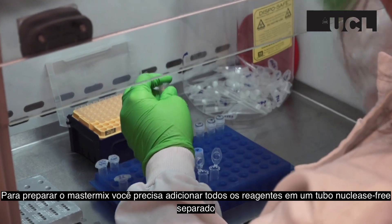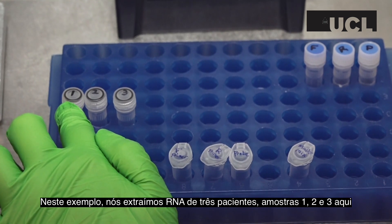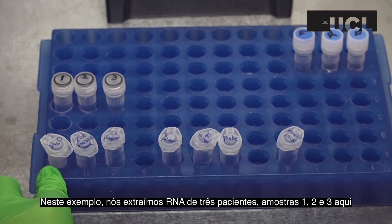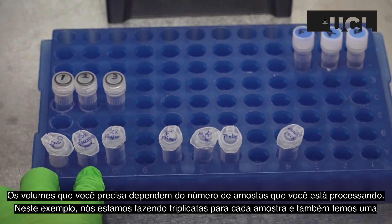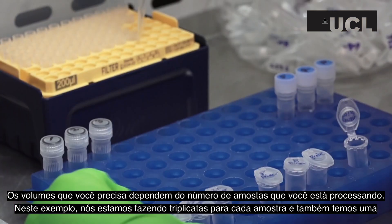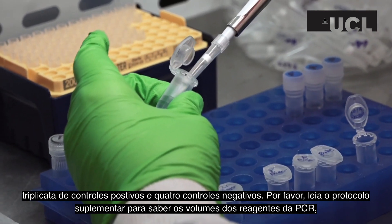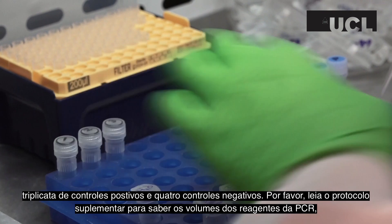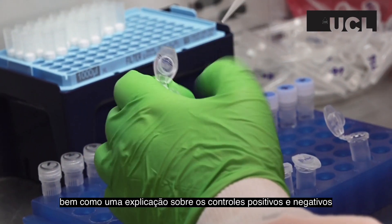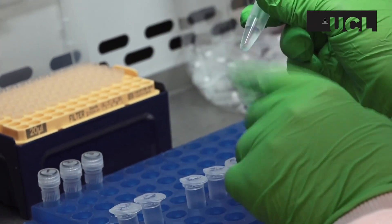To create your master mix, you will need to add the reagents to a separate RNase-free tube. In this example, we have extracted RNA from three patient samples labelled 1, 2, and 3. The volumes you will need depend on the amount of samples you are processing. Here, we are repeating each of our three samples three times, as well as having three positive controls and four negative controls. Please refer to the supplementary protocol PDF for the PCR reagent volumes needed, as well as an explanation about positive and negative controls. Mix the master mix well by pipetting or gently flicking the tube.